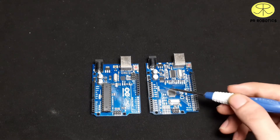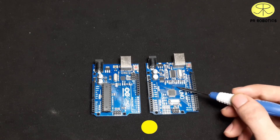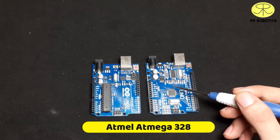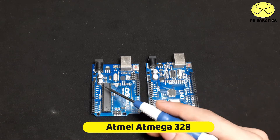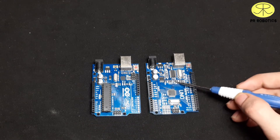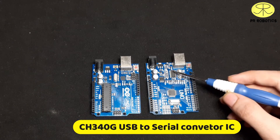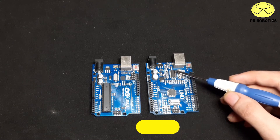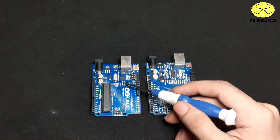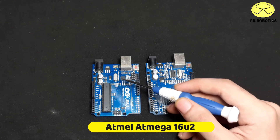Both boards have a microcontroller. This one uses the Atmel ATmega328P. On the other board, instead of a USB-to-serial converter IC like the CH340G, there is another microcontroller — the Atmel ATmega16U2.